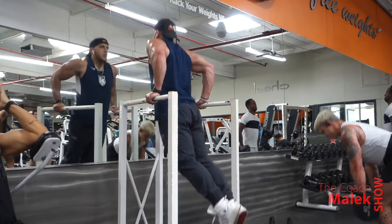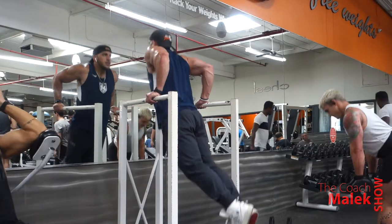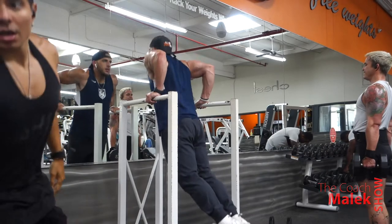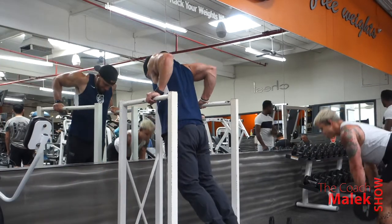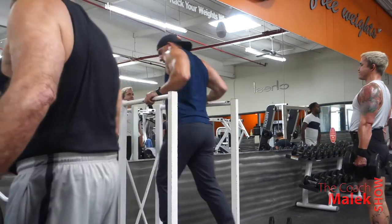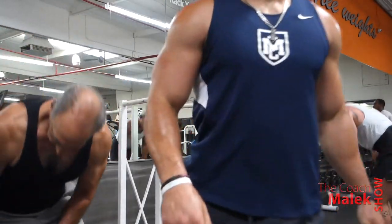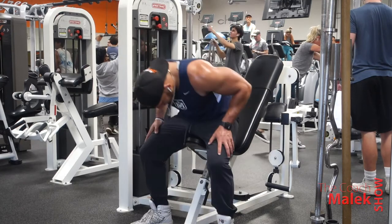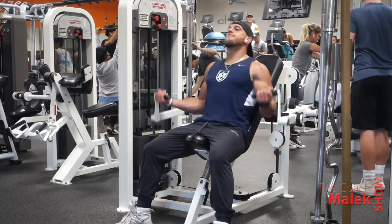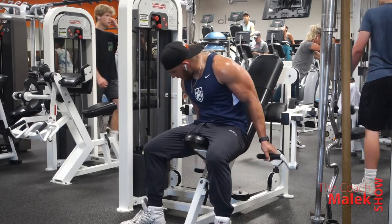After the incline press we move on to dips. The dips I do here are just bodyweight — I'm not adding any weight. I could have used the machine as well, depending on what you have access to, but I wanted to do bodyweight because as I'm getting older I want my joints to survive. I think calisthenics are good for your joints and strength, so I try to do calisthenics first and then use machines after.